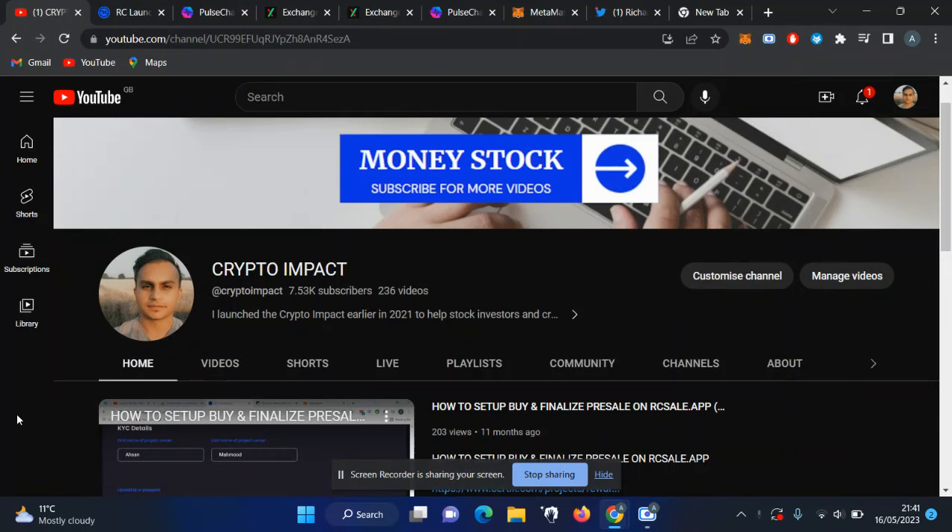Hi guys, welcome back to another video. In this video I will go through how you can earn PLS and PulseChain X tokens just by staking those tokens using the PulseChain dApp. Before I start, this is no financial advice and always do your research before investing in any crypto.